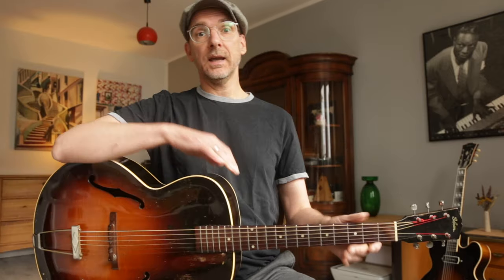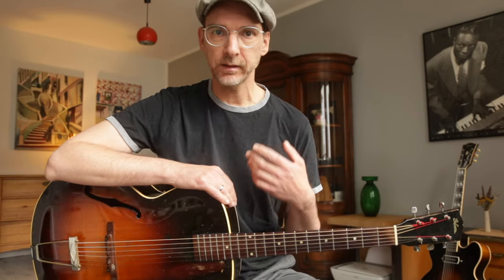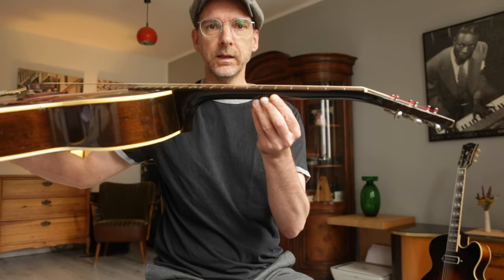It has no truss rod cover, which means it has no truss rod. There were strict regulations on the use of steel at that time. But the guys at Gibson were fine luthiers and they had the expertise and experience to build a neck strong enough to resist the tension of the strings. I was told that a steel string guitar necessarily needs a truss rod, otherwise the neck will bend, warp, or even collapse — but this one doesn't. The neck is straight, even though it's 80 years old.